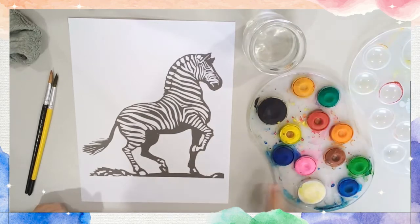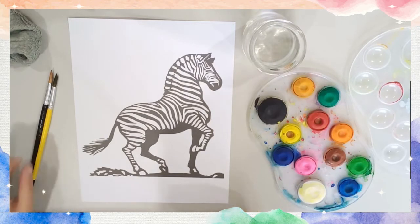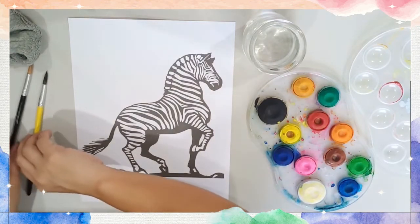I plan to use my pink, yellow, some ochre, and some of my greens. It depends on how you feel about it.